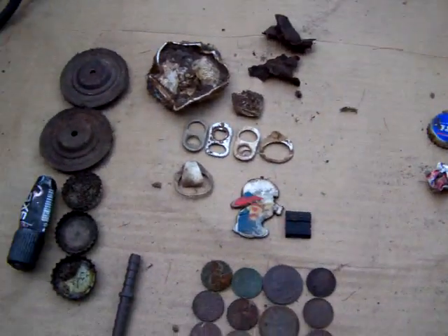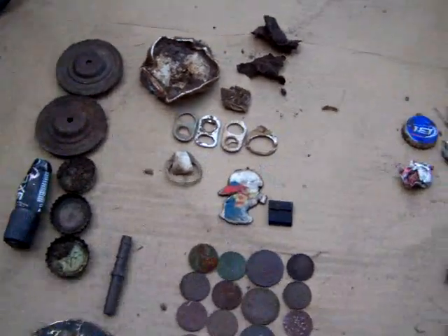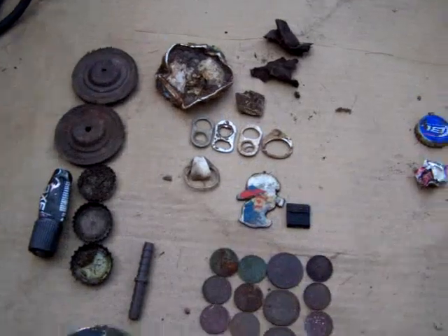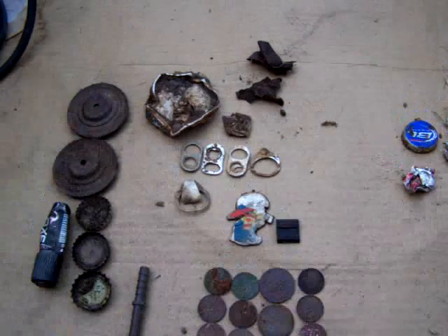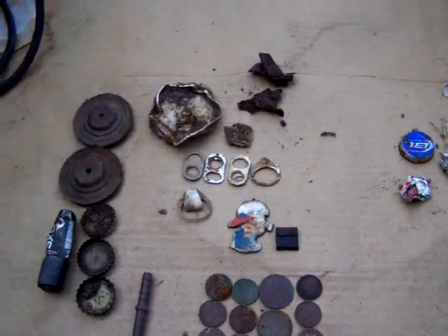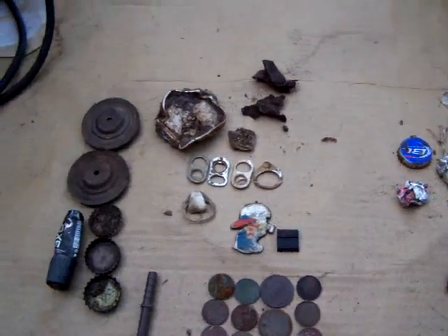For today's hunt, first I got to say there was a frisbee golf tournament and I could hear through my headphones it was kind of making fun of me — but it's kind of funny, somebody playing frisbee golf making fun of somebody metal detecting. Frisbee golf, you got to be kidding.